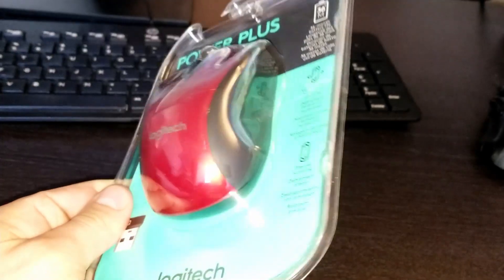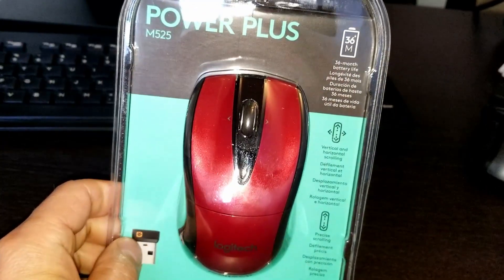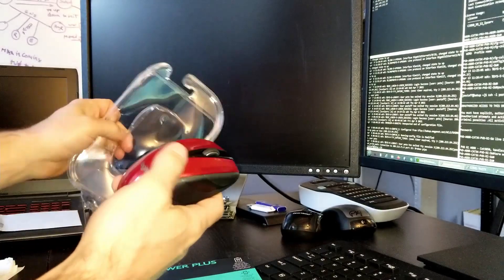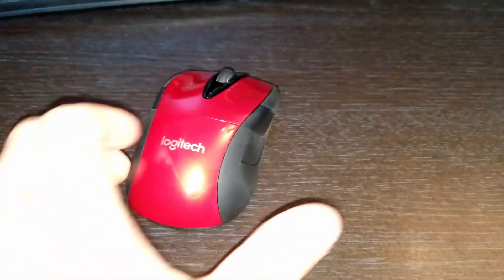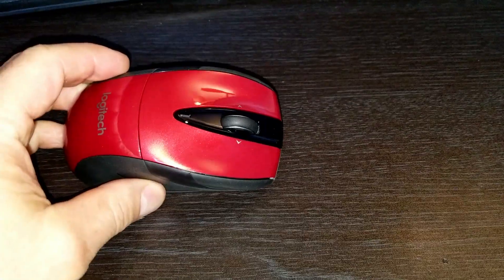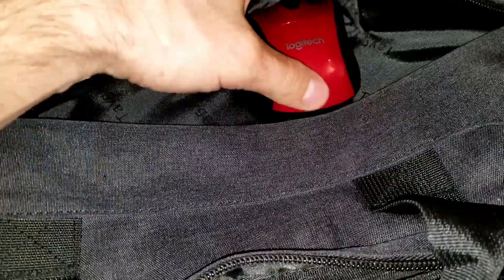We're going to go ahead and remove the plastic casing and figure out what this is all about. Here we have the mouse — you can see it's nice and small, and this is perfect for any laptop carrying case. It's small enough where you can carry this on the go.